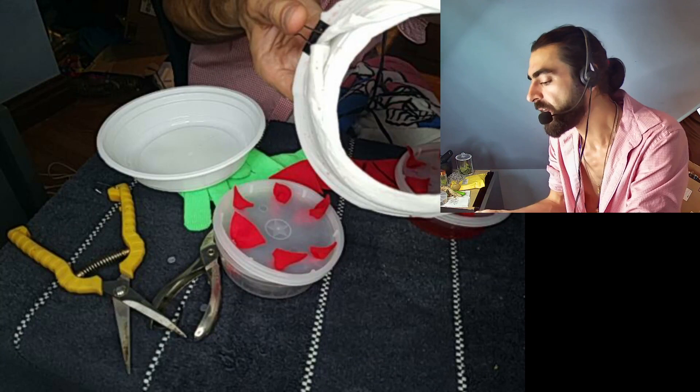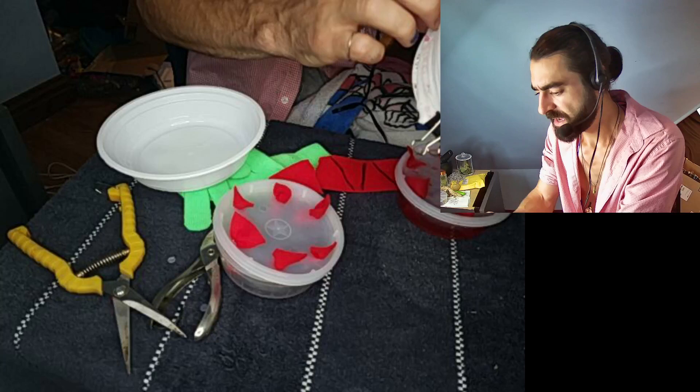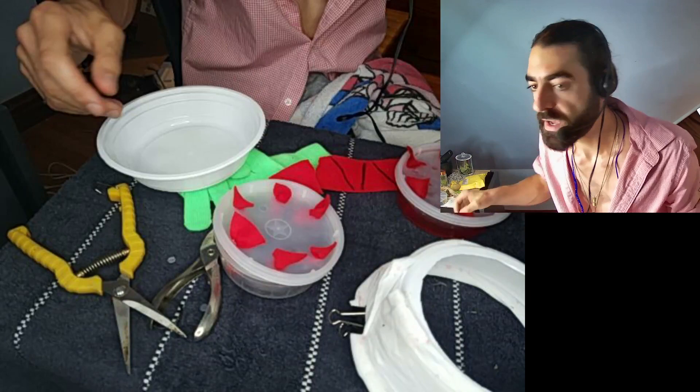The last thing is I took pantyhose and wrapped it around the rim and clipped it on with a little clip, and that is the easiest thing. If you don't want to use pantyhose, you can use paper towels — that's just the easiest thing to do.